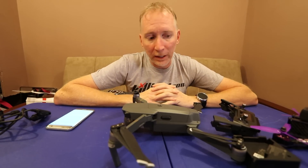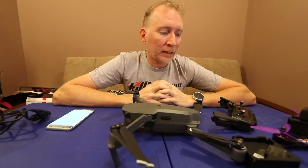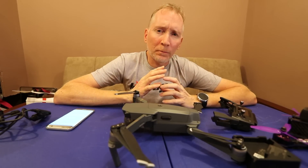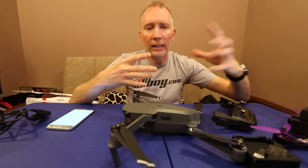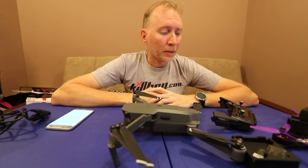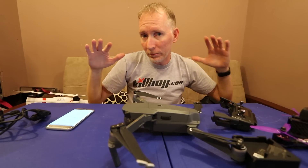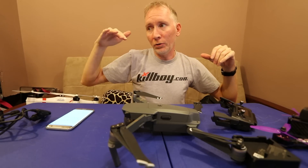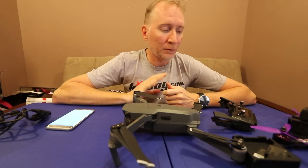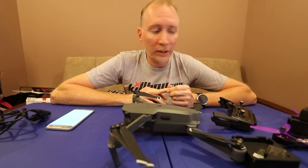Range for me is nowhere near four miles, but it's not bad for how small everything is. I'm easily getting about a mile. Once I get close to about a mile I start getting 'weak transmitter signal' messages and breaks in the video — green chunks on the screen that come back after two or three seconds. I'm out in the mountains with line of sight and not a lot of Wi-Fi interference, and after about four to five thousand feet I start getting those warnings. Not sure what conditions they were claiming when they said four miles.